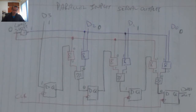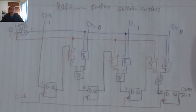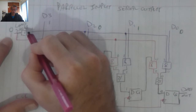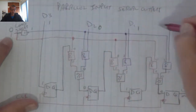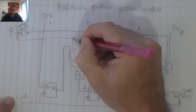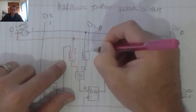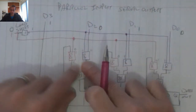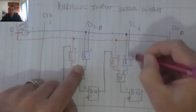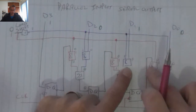Now when I put a 1 back on the input, I'm putting this into shift mode. That 1 turns that into a 1 and turns that into a 0, which disables that AND gate. It puts a 1 over there and a 0 over there, which disables this one. Puts a 1 over there and a 0 over there — enable, disable. So the AND gates are now configured for shifting.